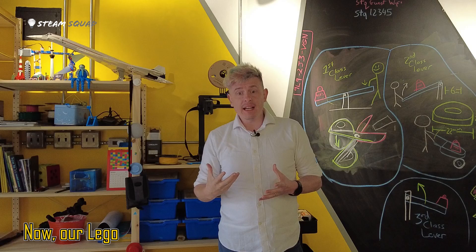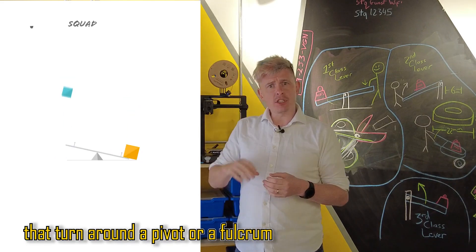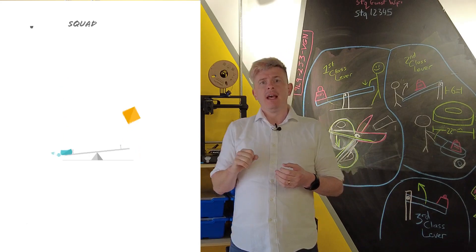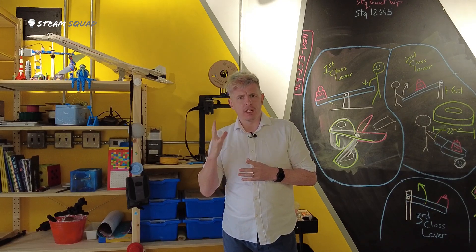Our Lego catapult is based on a mechanism called a lever. Levers are beams that turn around a pivot or a fulcrum and can be used to move loads. Let's look at a simple lever first.